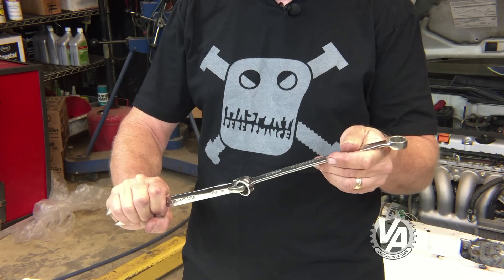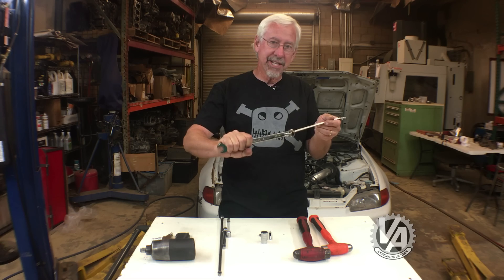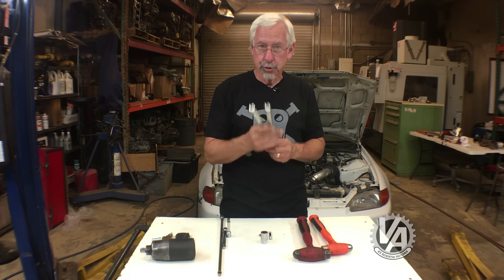By looping the two pieces together, you can usually get enough leverage to break that bolt loose. This works really well in junkyards when you don't want to carry a lot of tools with you.